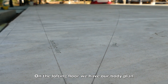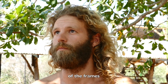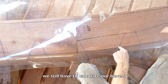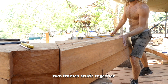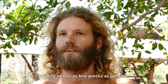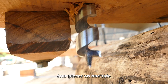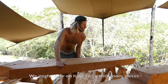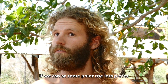On the lofting floor we have our body plan, which is the shape and the measurements of the frames. We have our shape on the mold. You still have to calculate our tails and thickness. There are double frames, which means we have two frames stuck together as one. We try to use as few pieces as possible — four pieces on one side and six pieces on the other side, as long as it's possible.